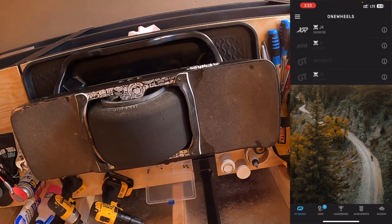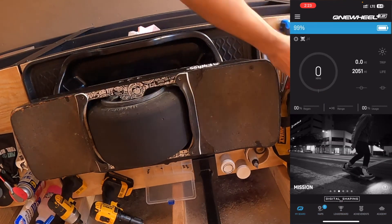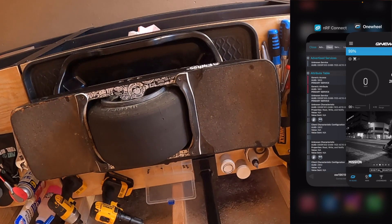Once connected in NRF Connect, minimize it — don't disconnect or close the app, just minimize it — and go back to the Onewheel app. Connect to the XR in the Onewheel app. Now that we're connected in the Onewheel app, minimize that and go back to NRF Connect. We're still connected there, and we have the Onewheel app connected in the background.